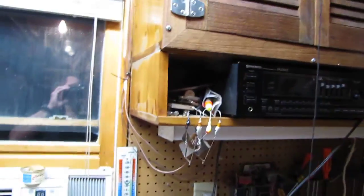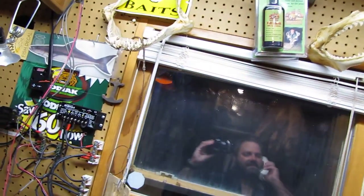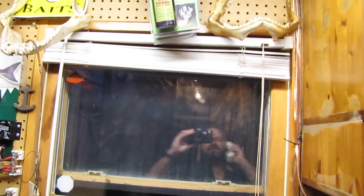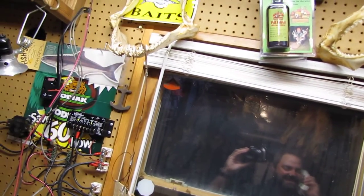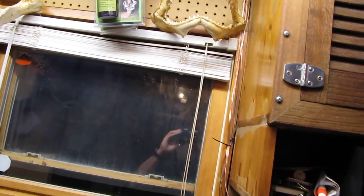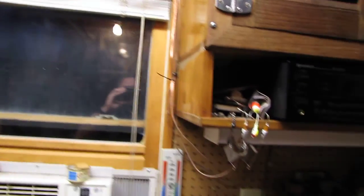Alright, grab this old camera — that's a little tour of the model shop. Phone's ringing — sorry about that, somebody had the wrong number. Oh well, sorry about that y'all.